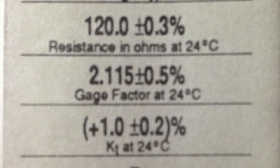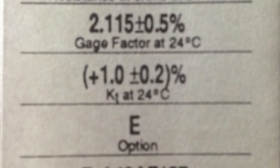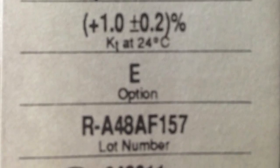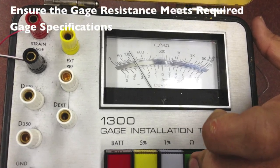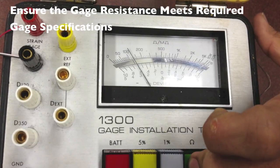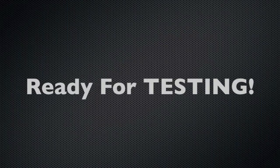The strain gauge used in this application was an EA13-120LZ-120 with a 120 ohm resistance, plus or minus 0.3%, which can be verified after soldering as shown. Now you're ready to test.